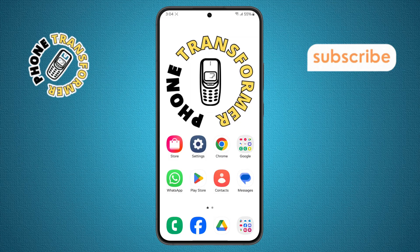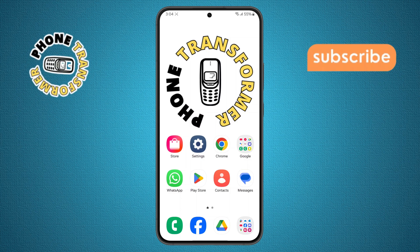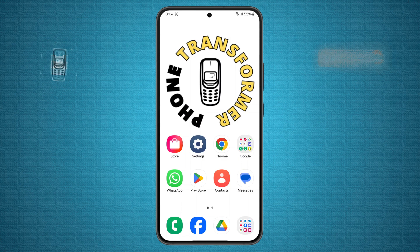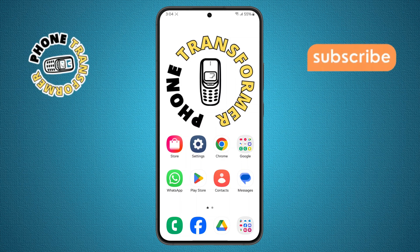Step one. First, take your Samsung Galaxy S24 and gently clean the microphone port. Use a soft dry brush like a toothbrush to remove any dust or debris stuck in the small hole. Avoid using anything sharp or wet, as that can damage your mic permanently.